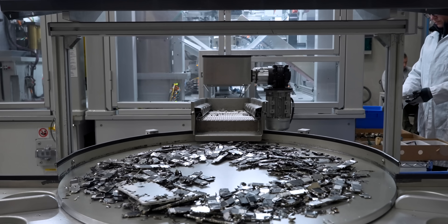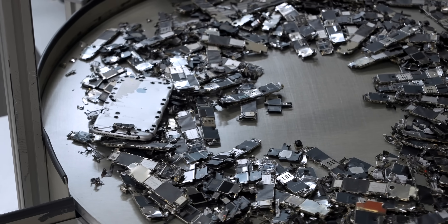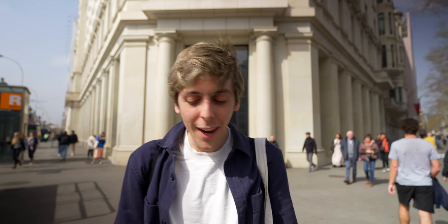Then Daisy starts vibrating. The last station is where all the modules, cameras, taptic engines, and little pieces of the iPhone fall out. An actual Apple employee grabs every single piece and puts it in the sorted buckets. So what can we do to help? I brought an iPhone 4 that doesn't work anymore with a cracked screen, and an iPhone 8. For devices that are fully functioning, Apple can actually give you some cash — let me show you how Apple trade-in works.